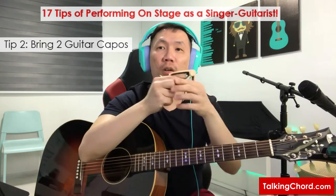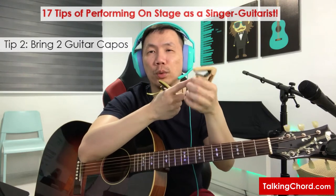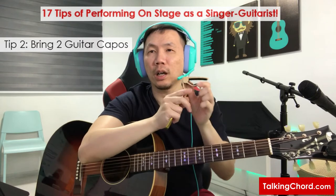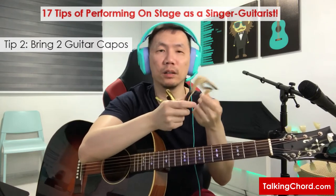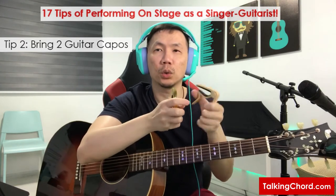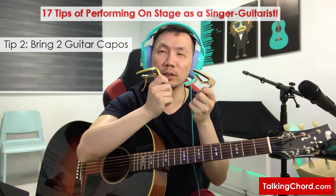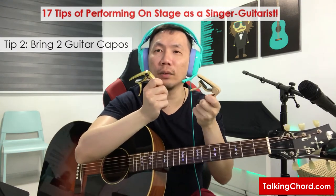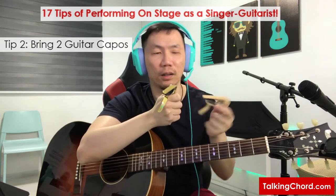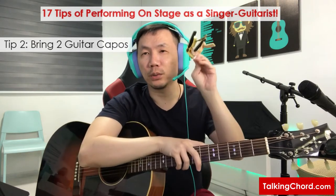Our guitar capo works by the spring mechanism inside. If you keep pressing and releasing it, you will make your capo wear and tear depending on the brand and quality of your capo. So I will definitely bring along two capos just in case that happens. Think about it — if you are the only guitarist there, there's only one capo and you cannot bring up your keys. So bring two capos along; this is one great tip.